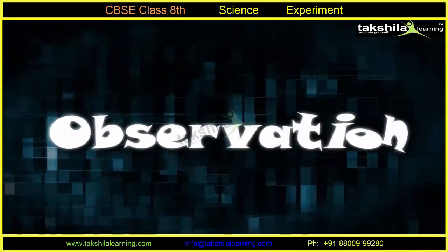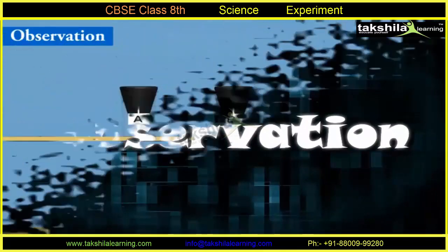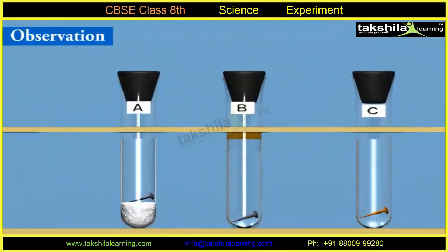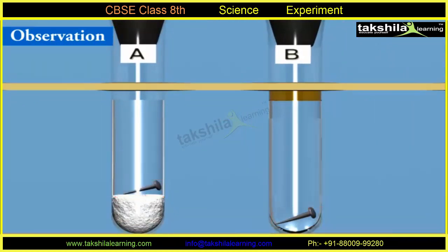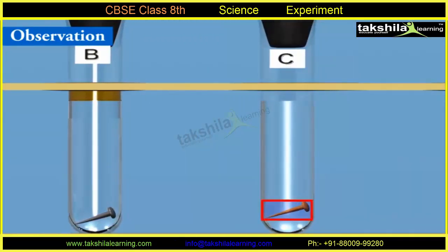Observations: After 2 to 3 days, it was observed that the iron nails in test tubes A and B did not rust, while rusting took place in the iron nail in test tube C.